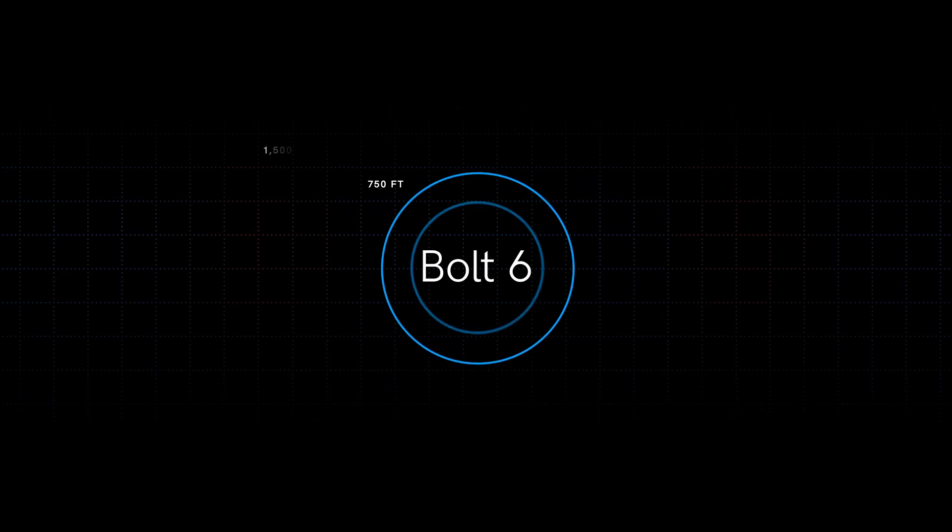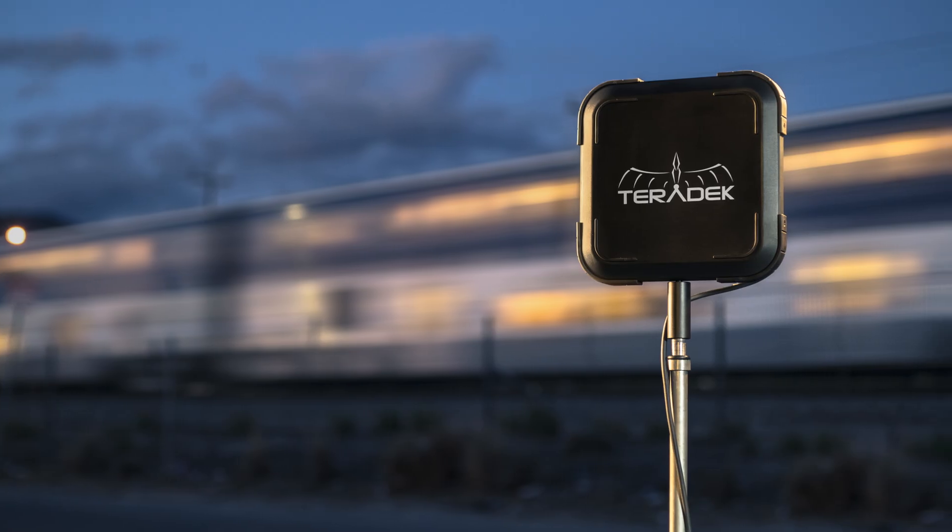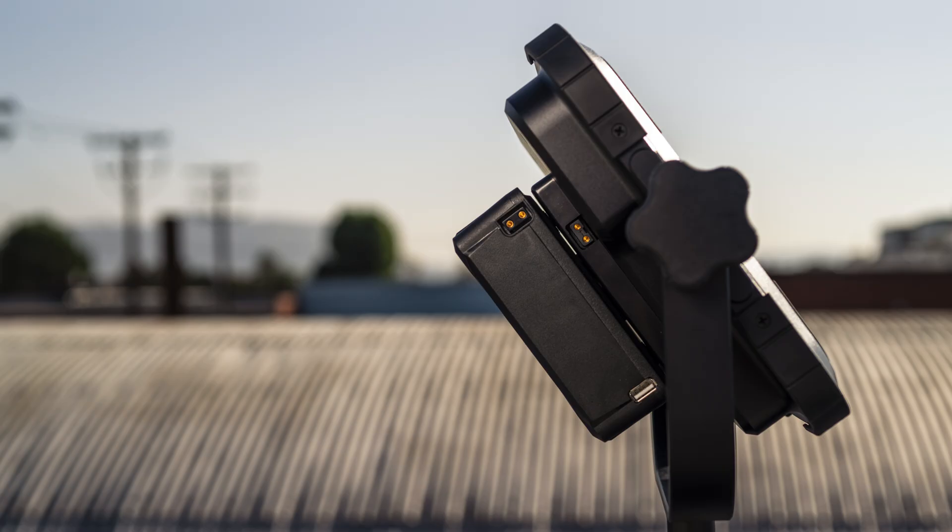Hey, I'm Colin, a product manager at Teradek, and today we're going to talk about range — serious range. You know our Bolt lineup: 750 foot, 1500 foot, and 5,000 foot ranges. Solid. But remember that OG Bolt 10K? That thing was a monster.